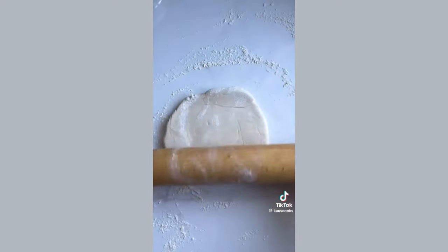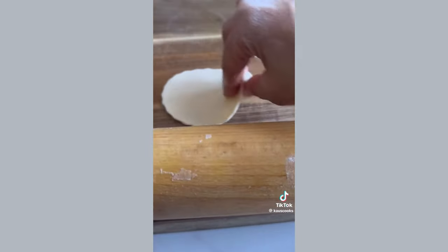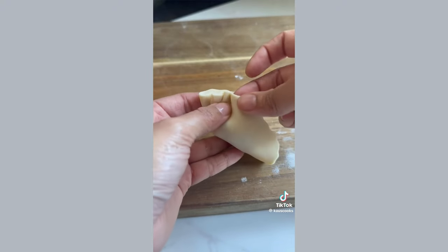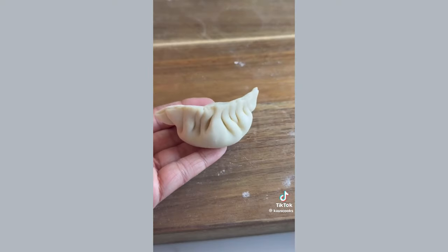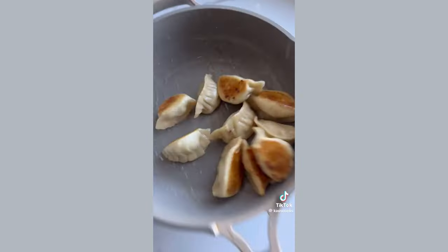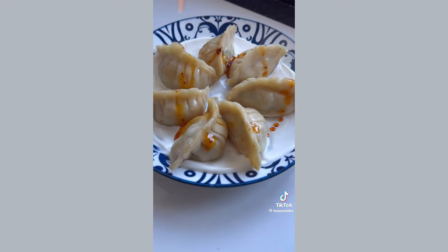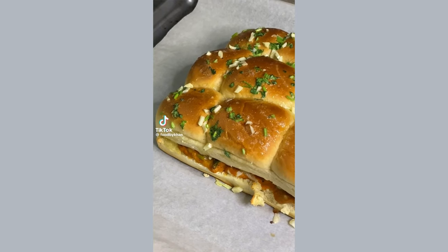Roll out your dough as thin as you can. If you're not good at rolling circles freehand, use anything circular or a cookie cutter, then roll them out thin again. Fill and fold them however you like — after the first few you'll get the hang of it. Pan fry and steam, then serve with dipping sauce or on a bed of sour cream drizzled with chili oil. The full recipe is in the caption.